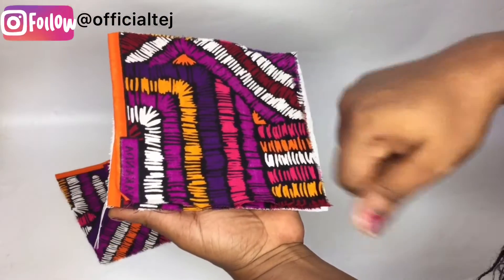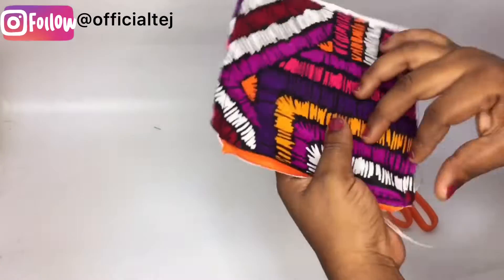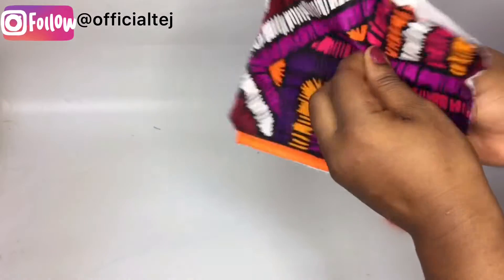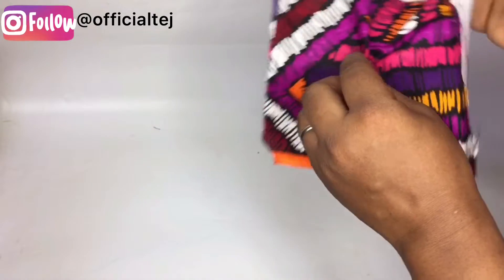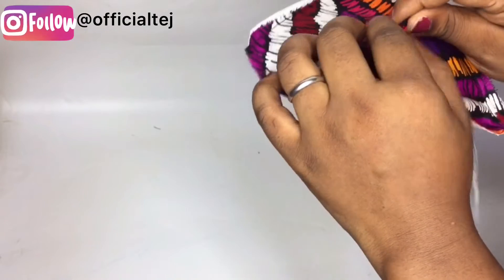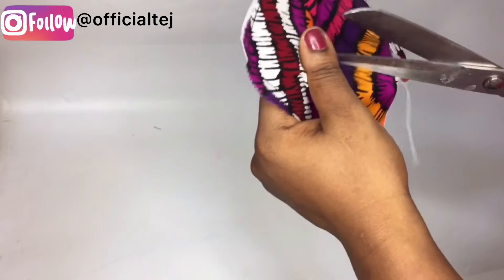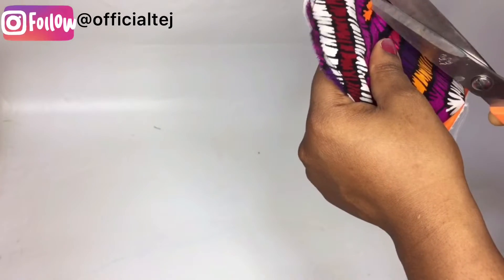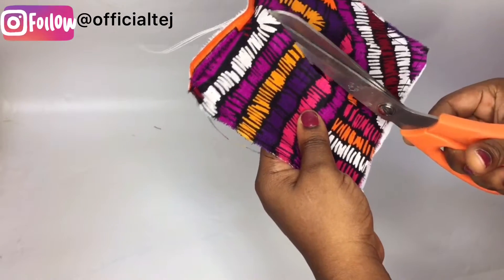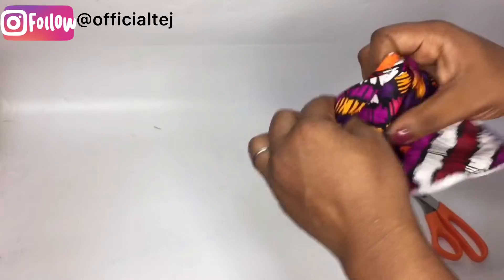After sewing it, you are wondering how to turn it inside out. You want to be careful because there are two fabrics. You just need to get the back part, separate the other part, and from the middle take your scissors and notch that place open just like that, so you can create an opening for it.